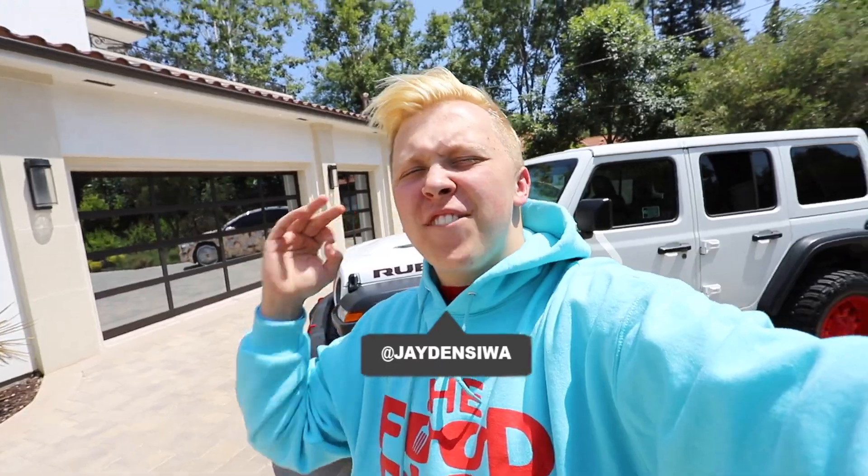Good morning everybody and welcome back. Today is Friday, so you know what that means — it is time for another food video. If you guys are new here and do not know who I am, I am Jaden Siewa, also known as the Food Dude.